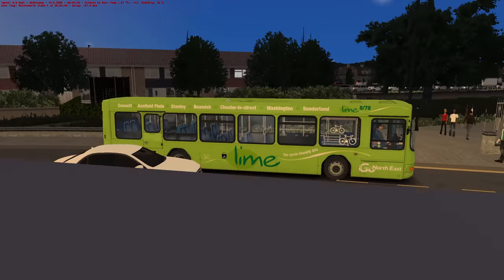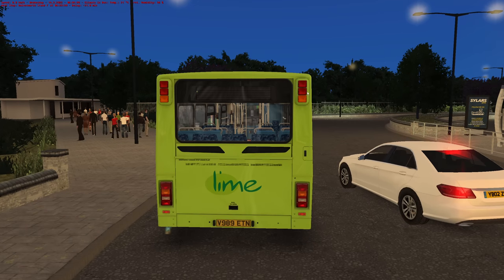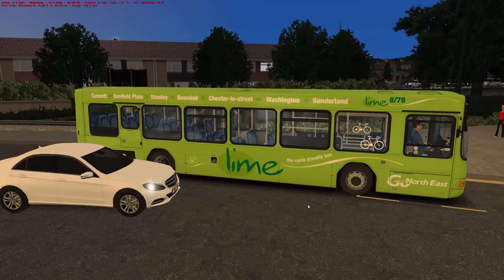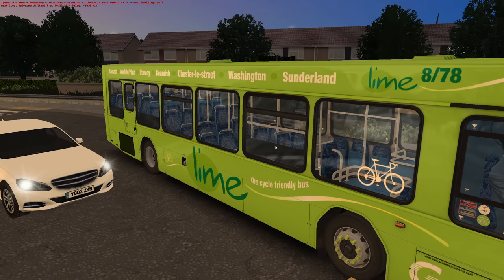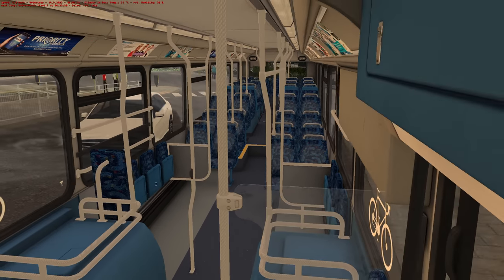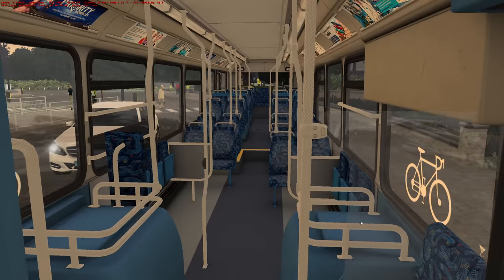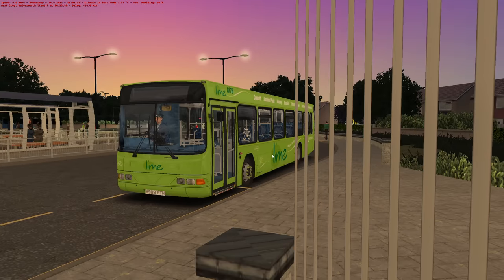Now this is a full GoNorthEast spec. You'll notice things such as the lights of course. We've got a full rear destination and the number plate is at the bottom. We've also got little quirky things like the cycle friendly bus. And yes, this window is meant to be blacked out like that because that is where your bike goes.